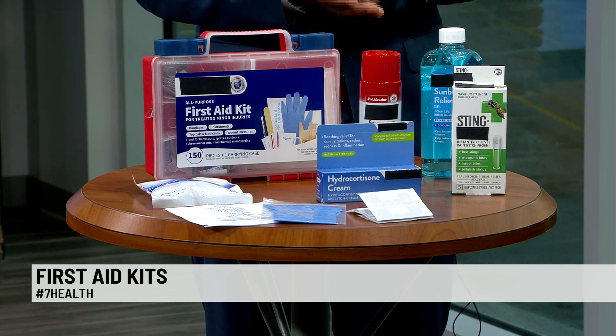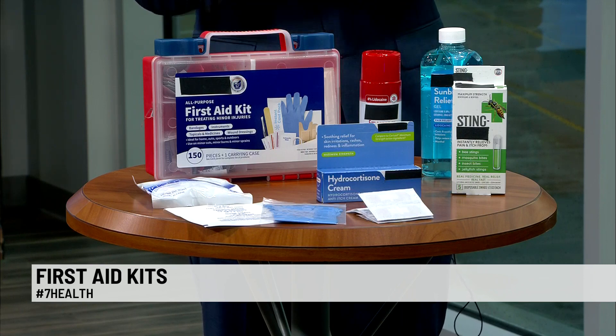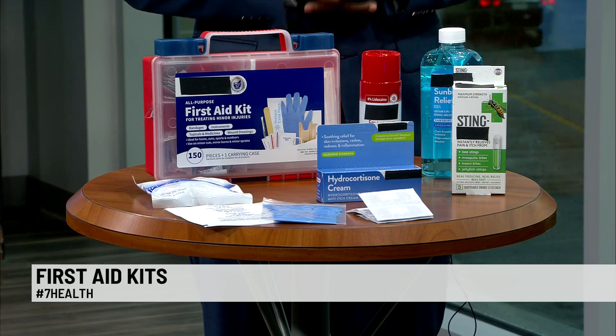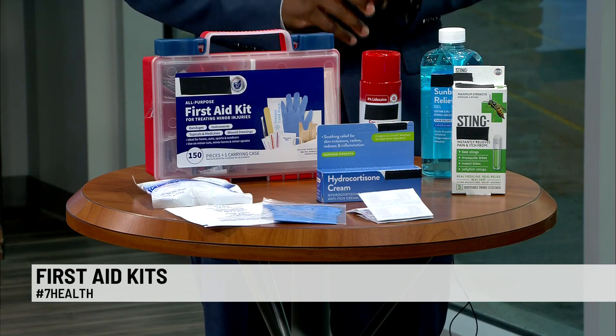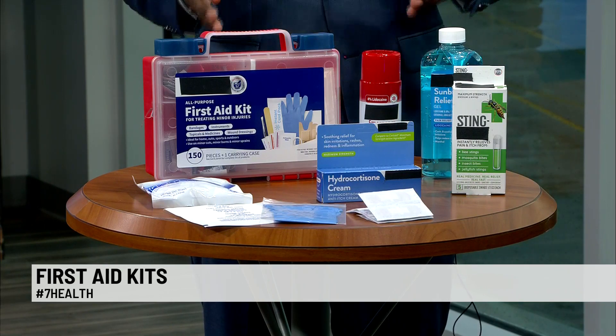But you should also consider placing in this any things that you use specifically, like pre-made EpiPens specifically for you, or having a list of your emergency contact information or health concerns should someone need to know more about your health if they're using this kit for you. A lot of the commercial kits don't have medicine in them. Do we need to put certain medications in there? What should we think about?